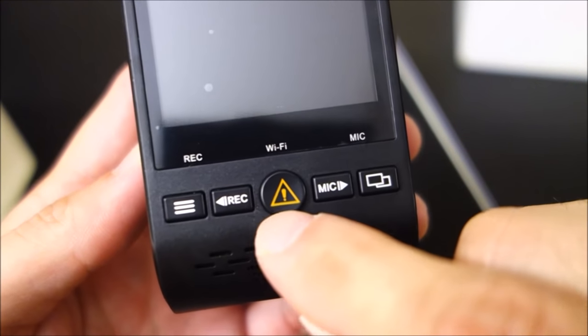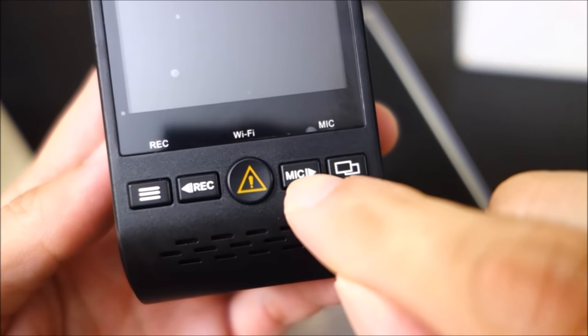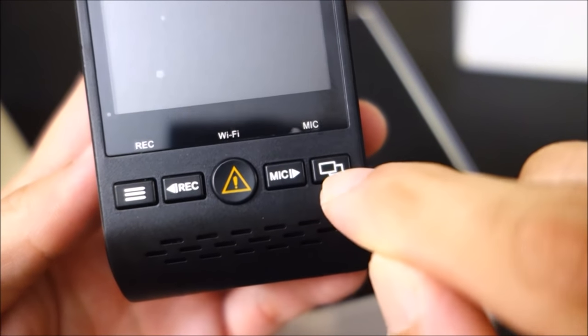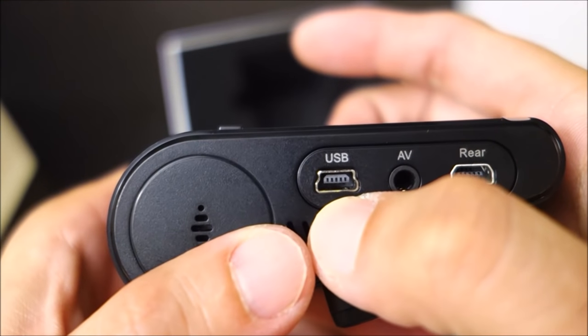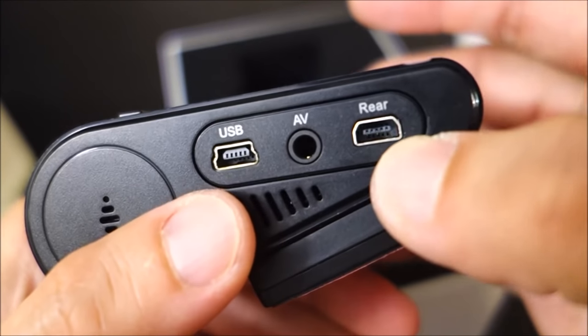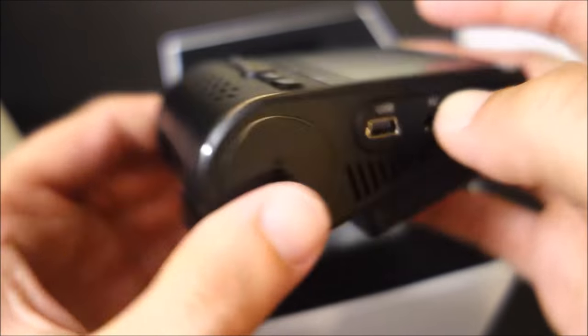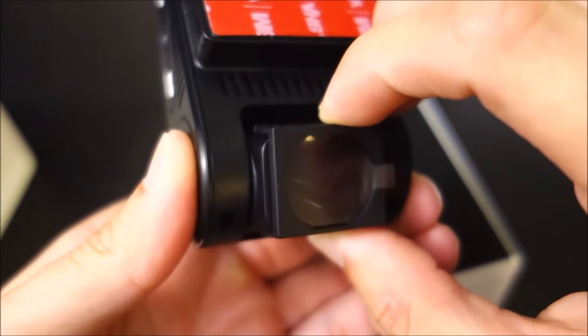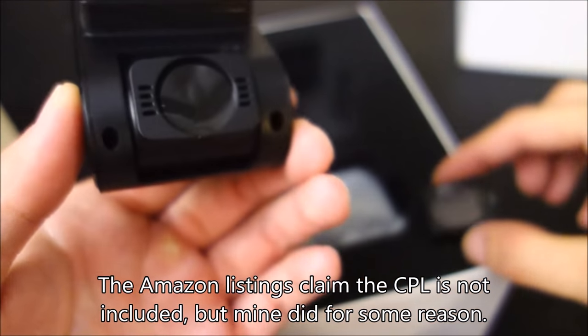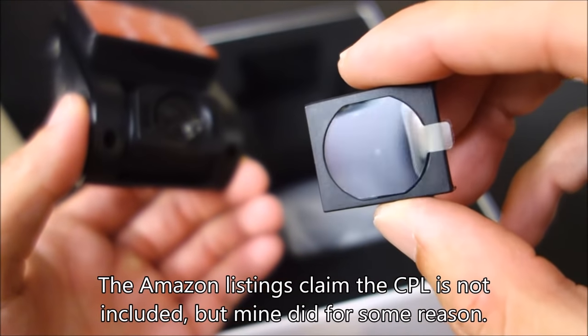You can see a menu button, record, lock emergency button, and a mic so you can mute the audio. That's powered by mini USB. There's an audio/video out. And a rear camera cable which looks like a proprietary USB — it's not standard mini USB. It came with the CPL adapter already on here, so we'll show some comparisons of that.